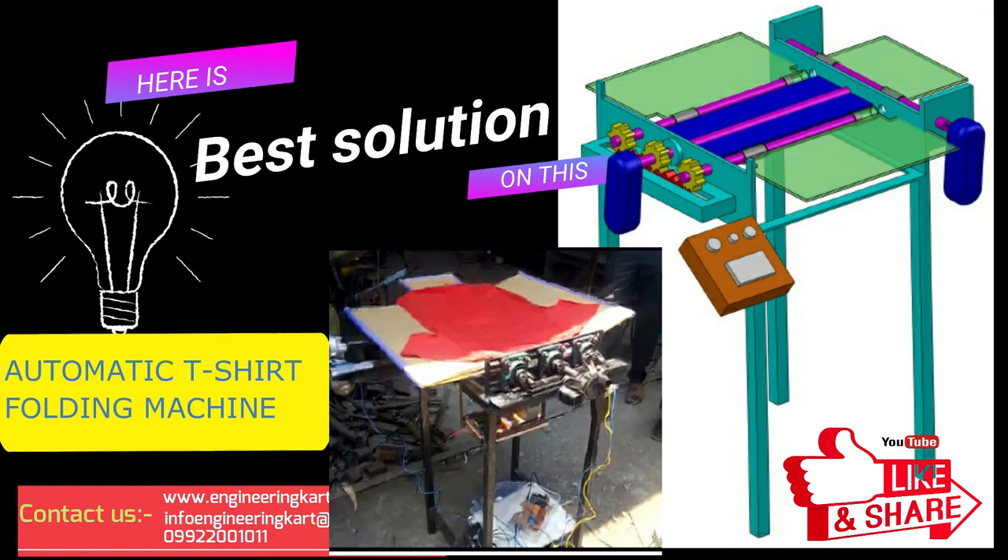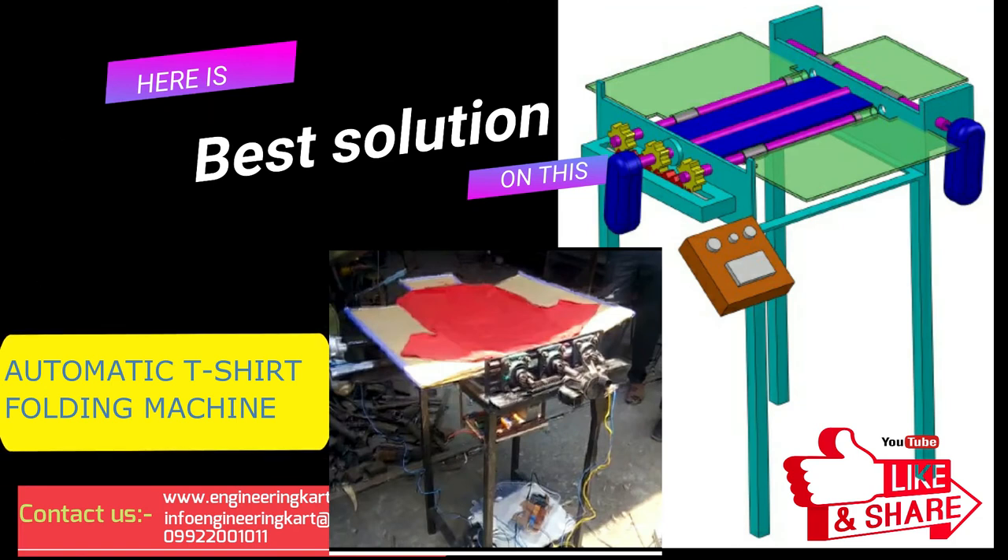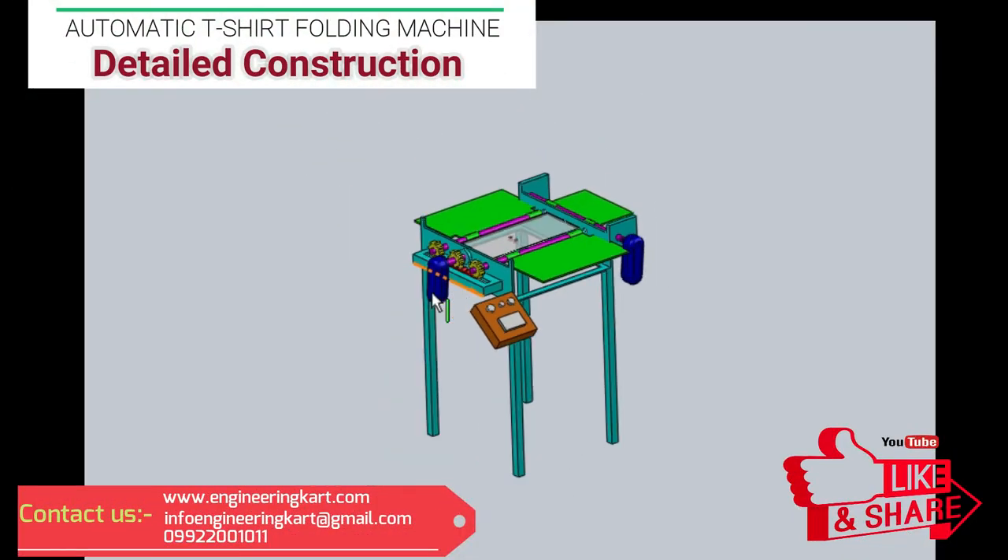So that, Engineering Cart team is introducing the best solution to these problems. Now, we will see the detailed construction of the developed model.